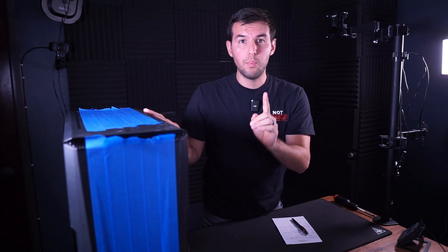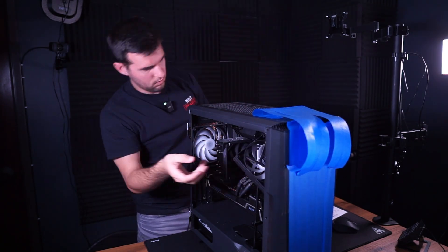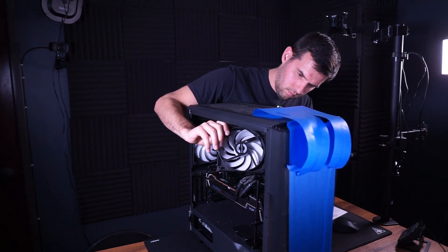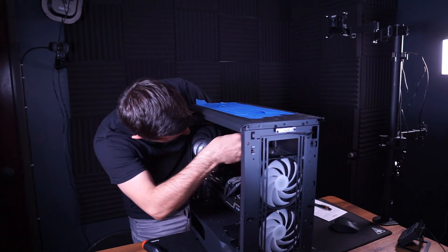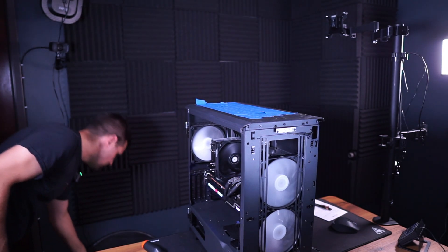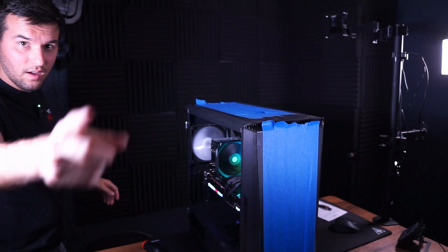We've completed that test and seen the results. Now we're going to see what it looks like with a low airflow case but with proper fans. We're going to put two fans on the intake and one on the exhaust, and see just how much of a difference that makes in terms of heat being trapped in the case and overall performance. You can see now that we have two front intake fans and an exhaust fan. Let's put the restrictive front panel and side panels back on and go to test number three.